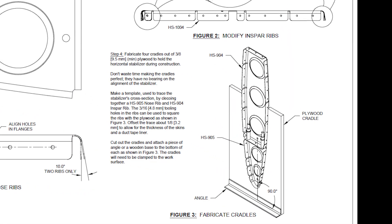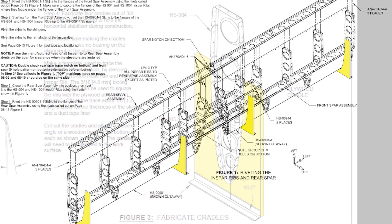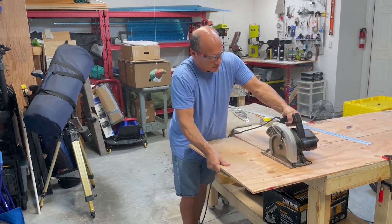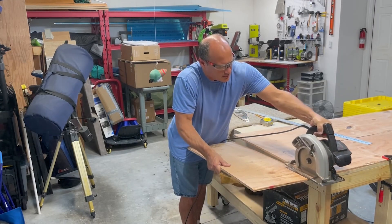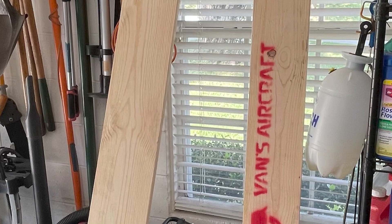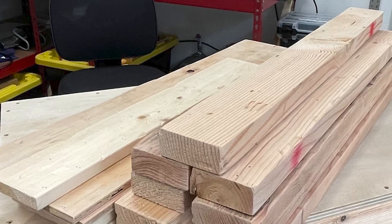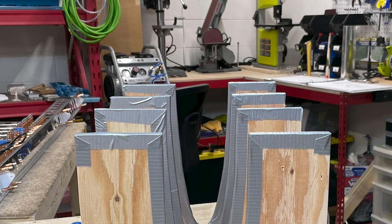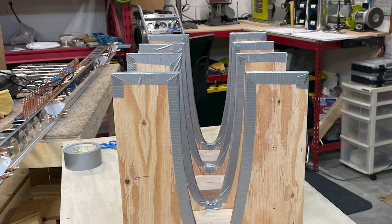There are a few cradles that need to be constructed for the next steps. These will be used to support the skins and the sub-assembly of all the ribs as everything gets riveted together. The cradles are pretty simple to build out of leftover plywood and some 2x4s for support — this is one reason they tell you to keep the wooden crate that all the parts were shipped in. I previously broke mine down, sanded all the edges, and ended up with a nice pile of scrap wood. You use the shape of a combined nose and in-spar rib to trace a cutout on the plywood. The instructions mention the shape doesn't need to be perfect — it's just for supporting the work and has no bearing on the final shape of the horizontal stabilizer. I used some duct tape to provide a smooth inner surface for the skins to rest on.